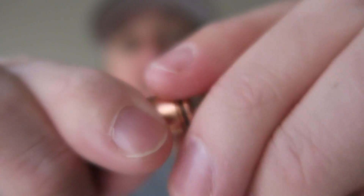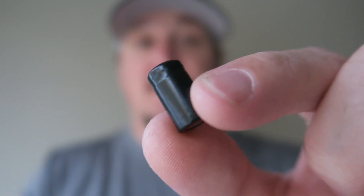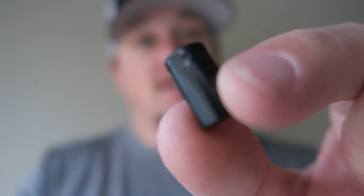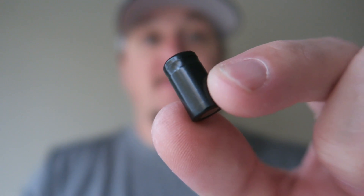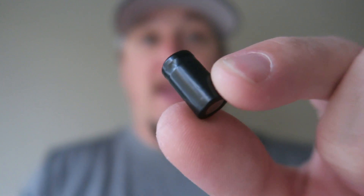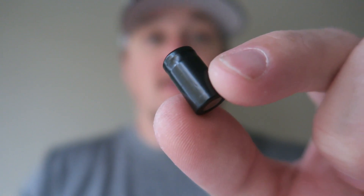Unscrewing the back of the flashlight allows you to take out and replace the battery. You can see just how small this 10180 battery is, and it's very cool that you can take the battery out. Even though it's rechargeable, batteries have a lifespan, so if you wear this one out you can easily replace it with another one — something you can't do with other similar keychain flashlights such as the Nitecore Tube.